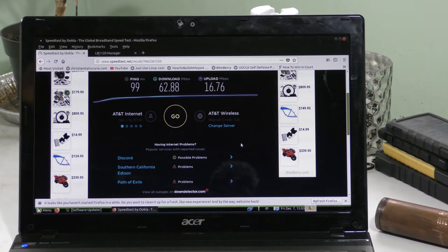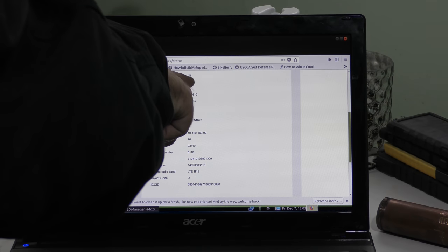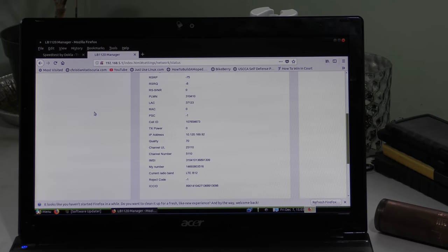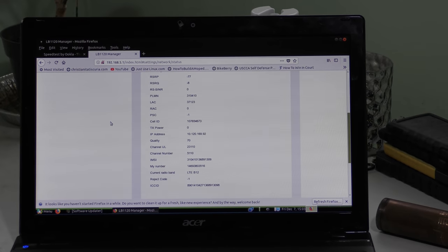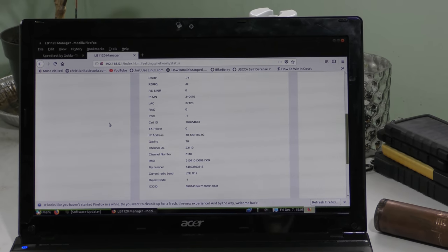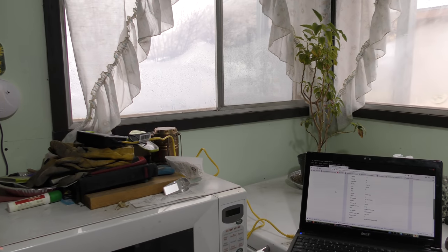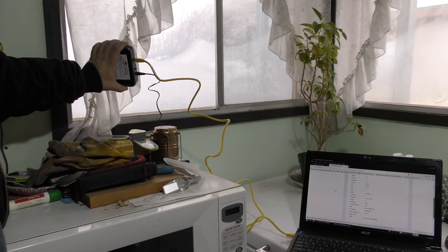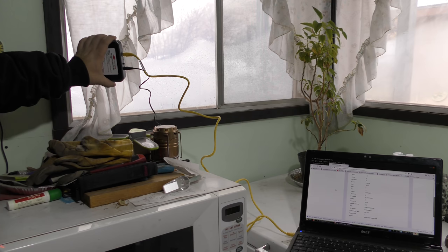I got into the modem and looked at the decibel signal noise ratio — you want the RSRP negative number to drop as low as possible. I found that if I hold the modem up at just the right angle towards the tower, that number goes down. It went down to negative 70; it was at negative 77. That's a huge improvement for speed. Holding it pointed up at the tower gets me down to negative 70 or 71 decibels RSRP. Of course, you don't want to hold this in your hand because of radiation concerns.